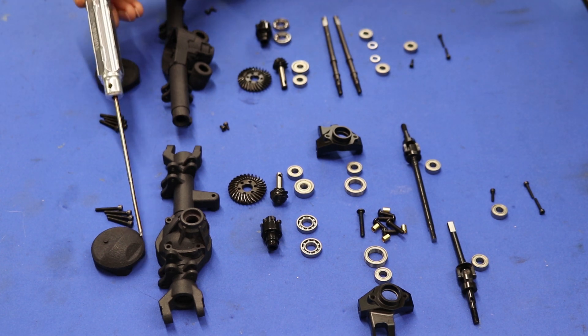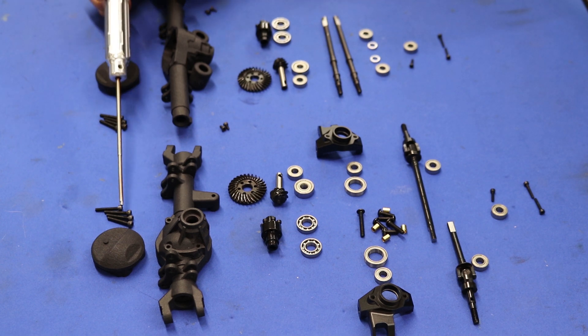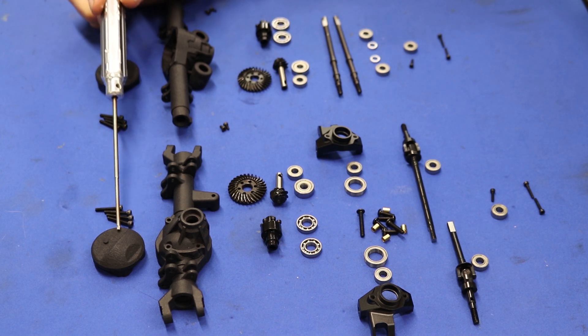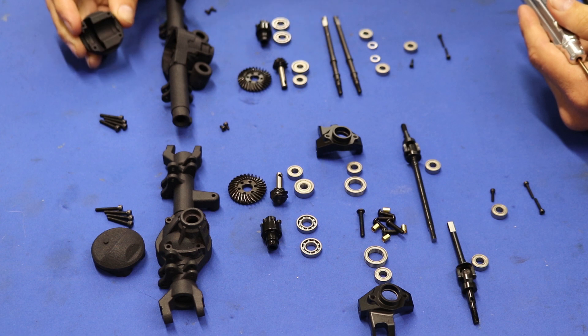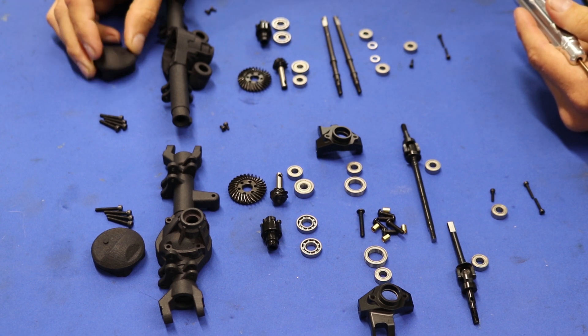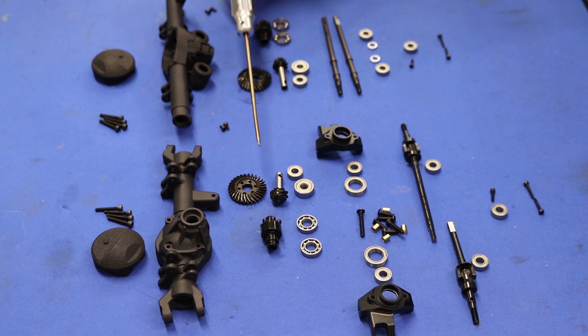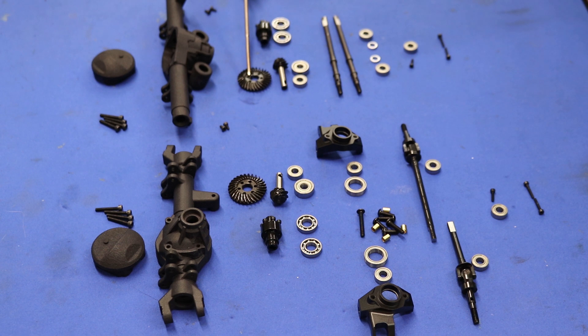We're going to have diff covers front and rear, and the four bolts that actually attach the cover. The four bolts will go through the diff into these parts here. We have a front and a rear housing, matching pinion gears and ring gears, and bearings — the big bearing on the inside of the pinion and the small bearing on the outside of the pinion.